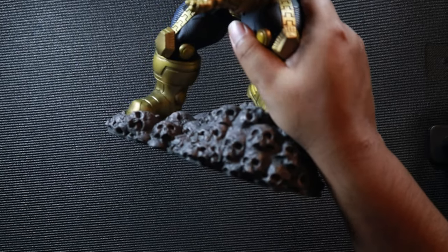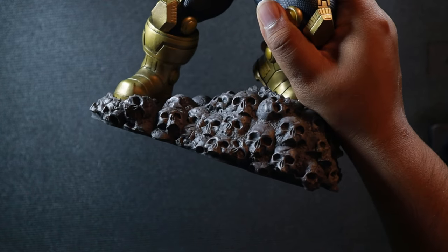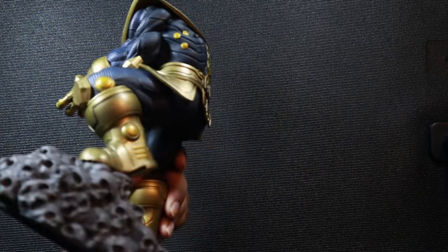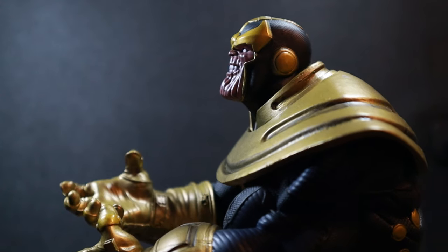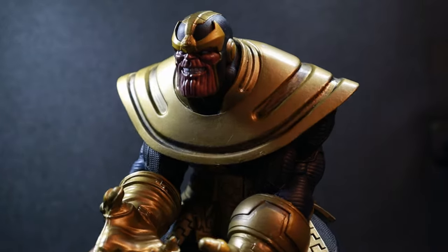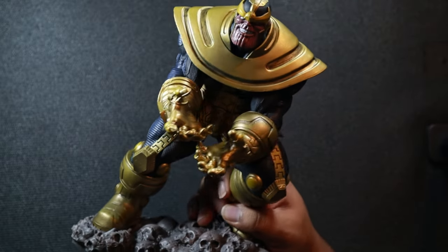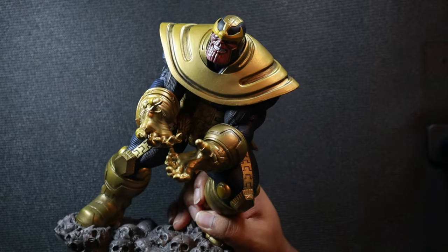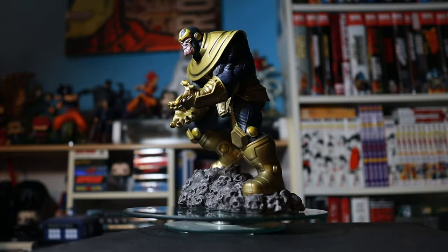I absolutely love the base. That is so freaking well done. The details again, it is absolutely satisfying. I really dig his face sculpture — it's fantastic. I really like the choice of colors because it's not too bright, it's not too dark, it's just the way I prefer it.